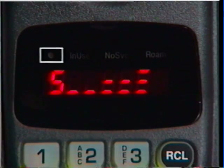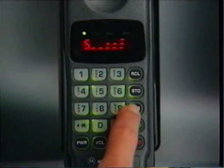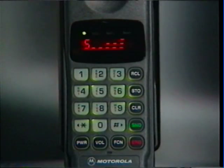When the green light appears, your phone is on. The signal strength meter will always appear whenever your phone is on and unlocked. If the display disappears, don't worry — battery power is preserved when your phone is not in use. Just press Clear to relight the display. If you receive a call, the display will relight automatically. Just press Send to answer.